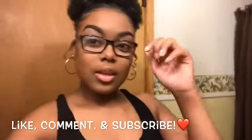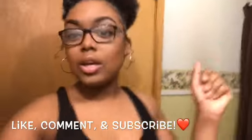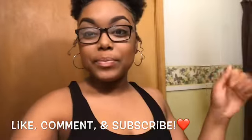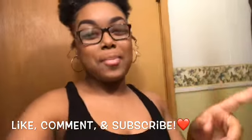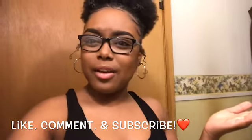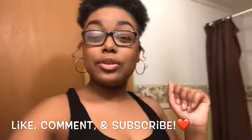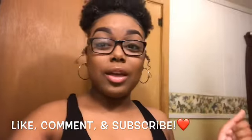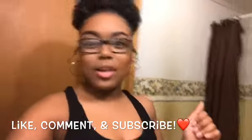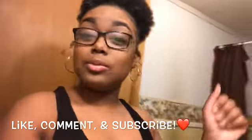Alright y'all, this is the final look of my little natural routine — a little something simple to do in the mornings when you're on the go. Don't forget to like, comment, and subscribe to my channel and stay tuned because your girl has got more coming for y'all. You don't want to miss it. Also, turn your post notifications on because when you do that, they'll notify you when I post another video. Don't forget to support, support, and keep supporting.